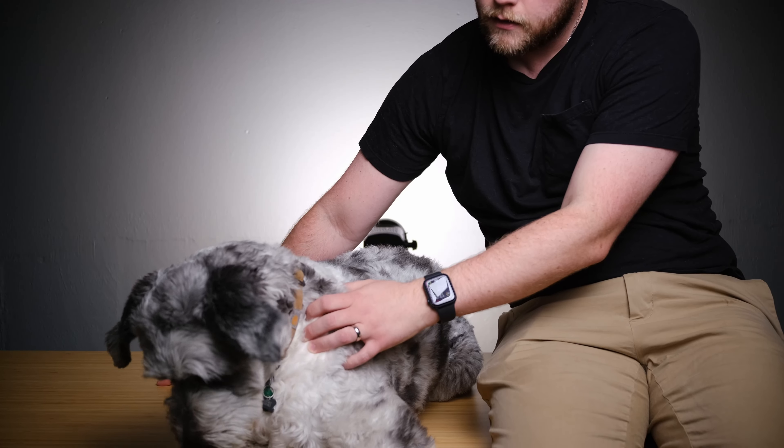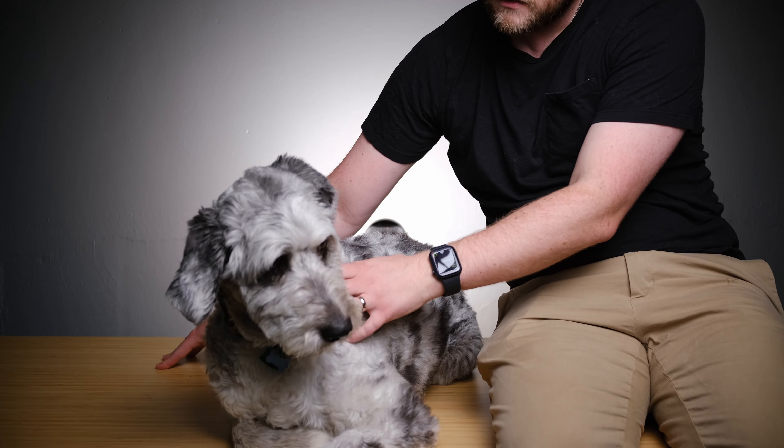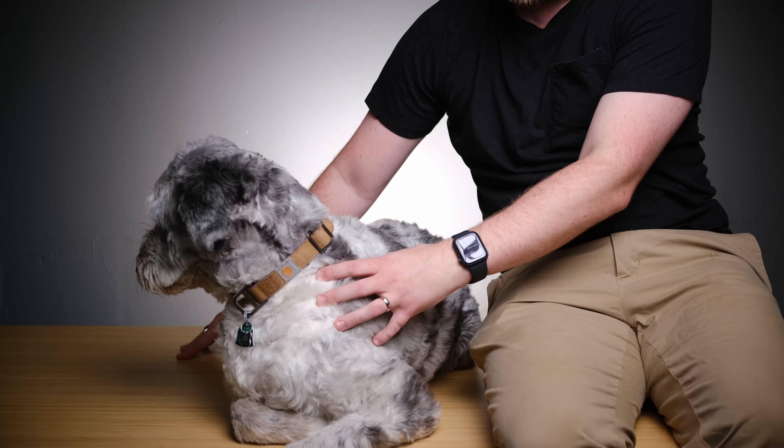The biggest thing Flexispot wanted to highlight about their new E6 model is how strong and sturdy it is — not just the tabletop, not just the frame, but how strong the dual motor system is. They say this desk can lift and lower up to 355 pounds. I did a little testing myself, which I'll show now, and I could see it maybe happening, but I think it's a little bit of a stretch personally.